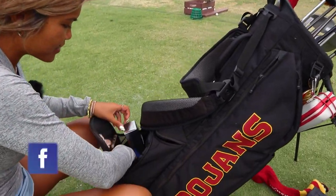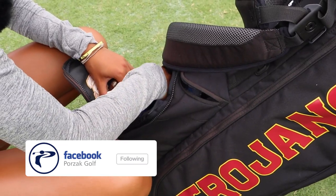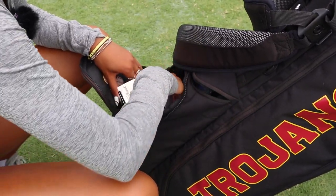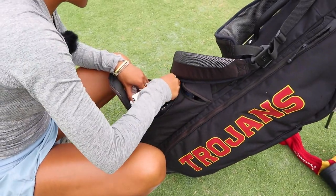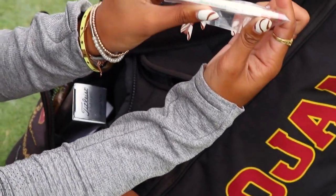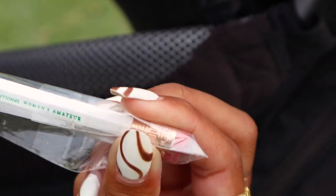Moving on, I just have some golf balls in here. I kind of just changed golf bags. I also got other stats. I got the national women's amateur pencils that I got from playing with Porzac in the bag — and I have to say, it was one of the best experiences ever.